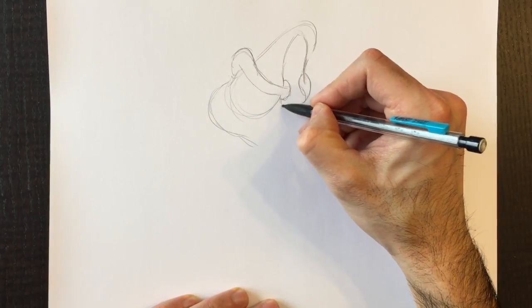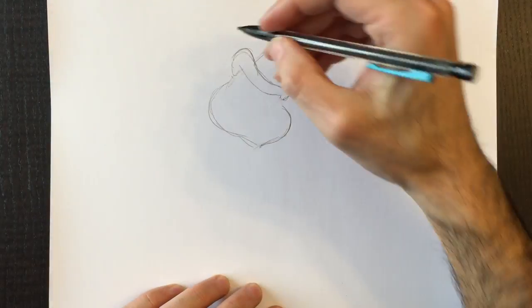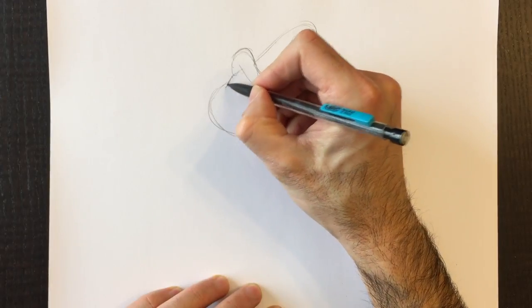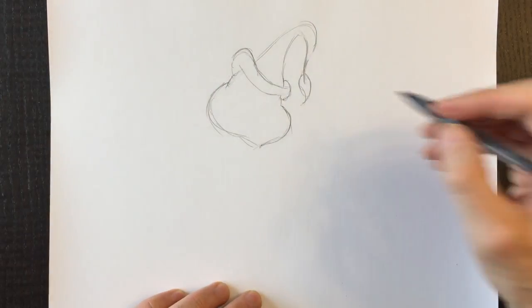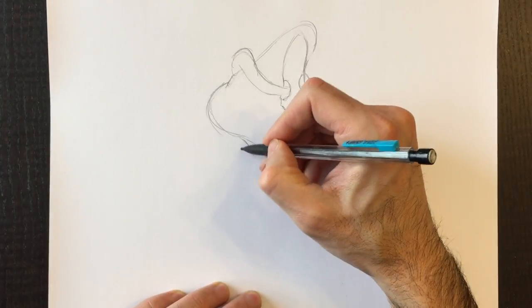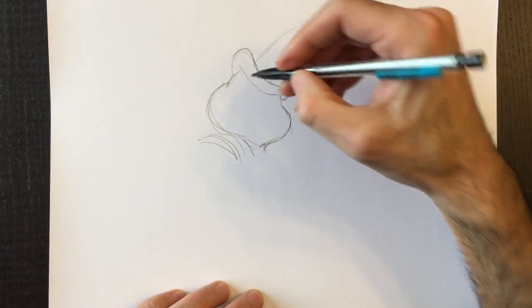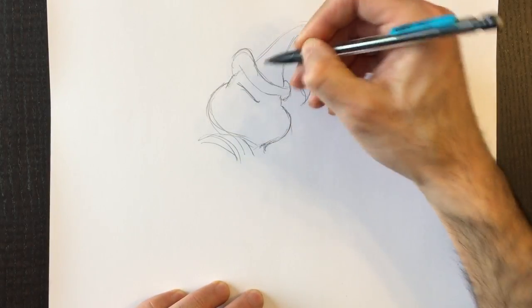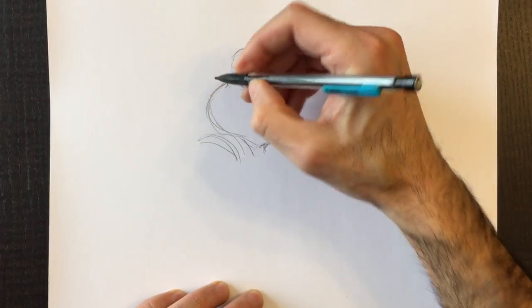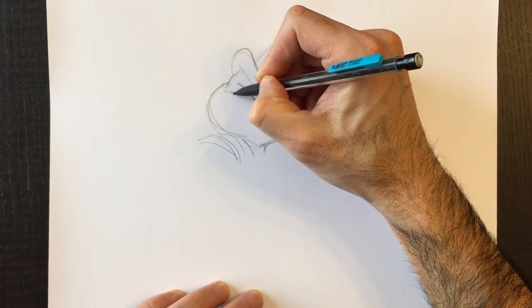This is the Grinch's head. You see his cheek here, his right cheek coming down to a few neck lines. Erase those center lines — we don't need them anymore. We're going to draw his neckline over here like that, which goes down to a collar, and he'll have a bag here on his shoulder. We'll draw in his eyebrows sort of like this — very simple lines, one on the right side too — and then draw in some almond-shaped eyes sort of like this.